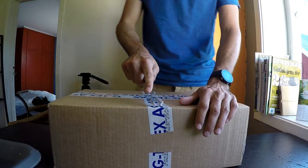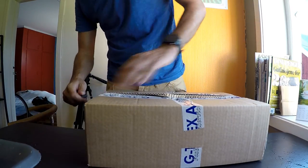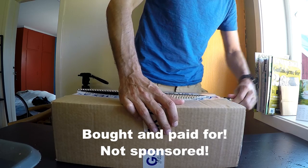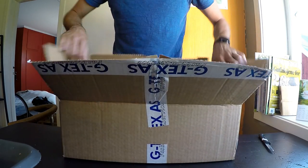Welcome to my first ever unboxing video — just a super quick video here. I just received a package in the mail from Altra, the shoe brand, some new shoes, so let's take a look.